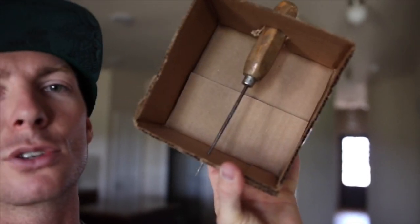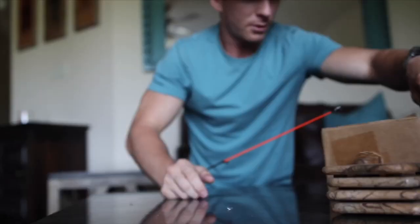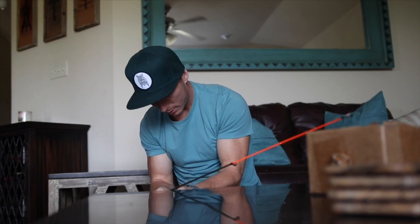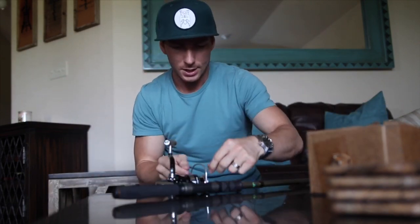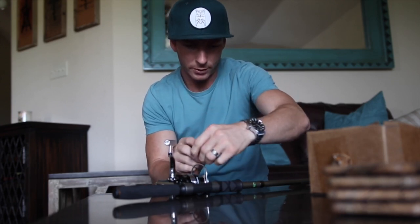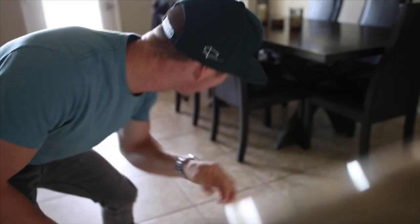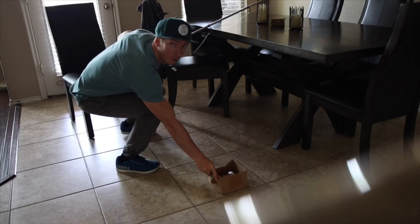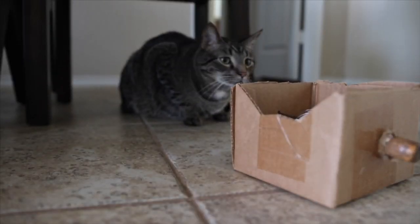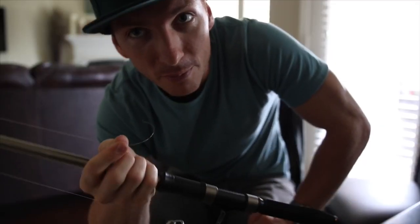Let me show you what I use to put the line on. We take our box and feed the line through all the guides. Once you've got it through all the guides, you tie a little knot onto the spool — I just do a simple over-and-under type knot, nothing crazy. I found this to be one of the best ways. Let's get out there and try to catch something.